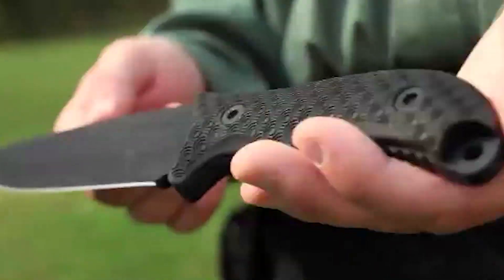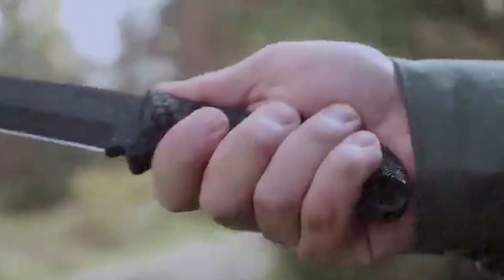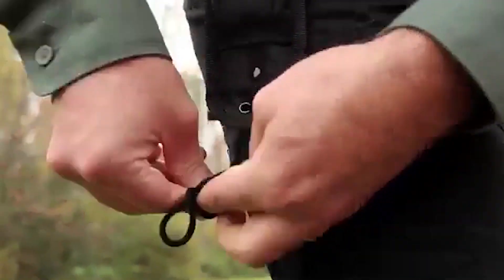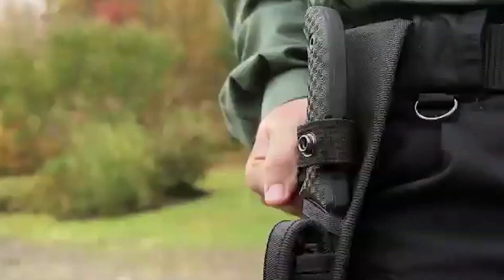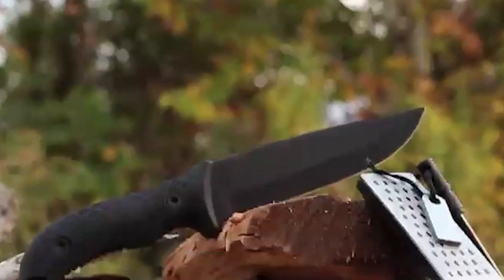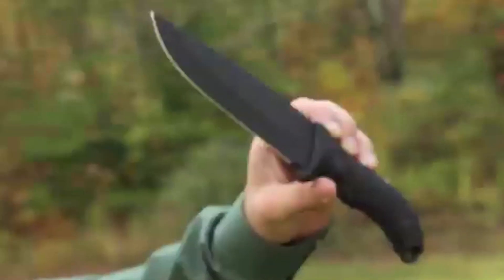The rugged blade lets you baton with confidence. Top and underside jimping on the ring-textured TPE handle, combined with ergonomic contouring, keep the SCHF 38 under control in all weather conditions. You can pass cordage through the lanyard hole for extended security, and the tang extension at the base transforms the knife into a crushing tool. The black nylon sheath lashes to gear or leg — the Velcro loop's flexible design lets you attach the sheath without removing your belt, and a single snap holds the knife secure while providing quick access. A versatile all-black knife built for a lifetime.